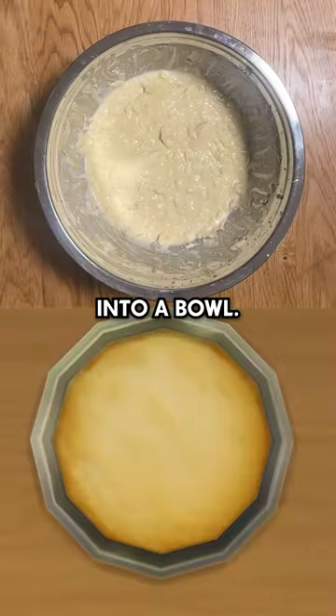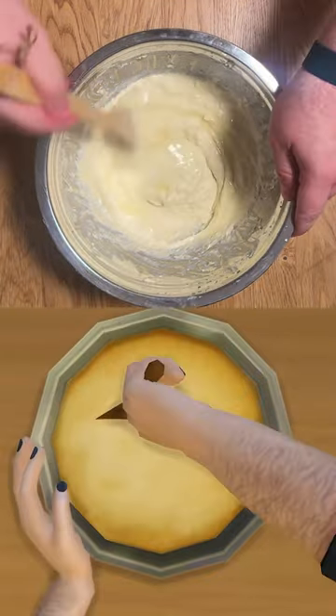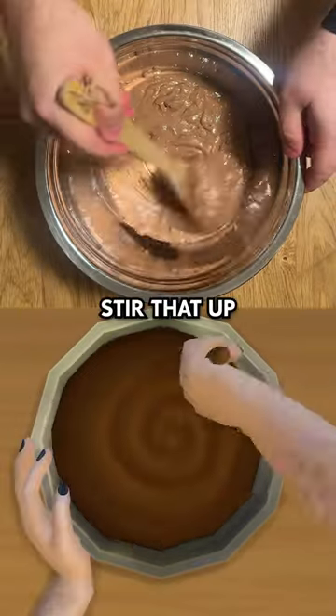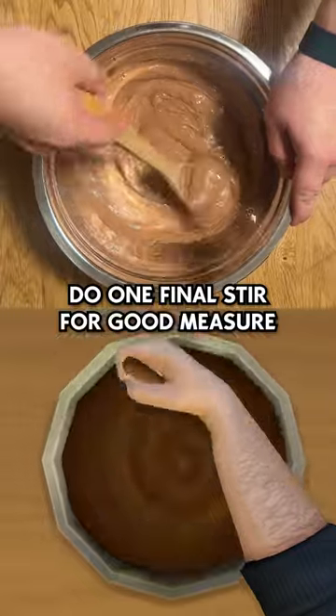As usual, dump your ingredients into a bowl and stir to finish mixing the batter. Add a little bit more oil and stir it up nice and good. Now I don't know why, but when we transfer the batter to another bowl it turns brown. Stir that up and just in case add more oil. Do one final stir for good measure.